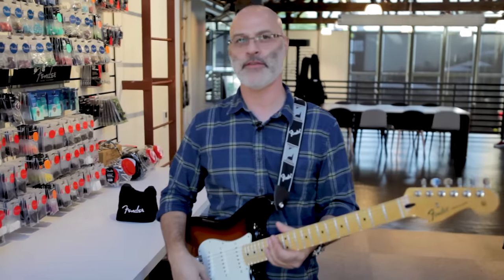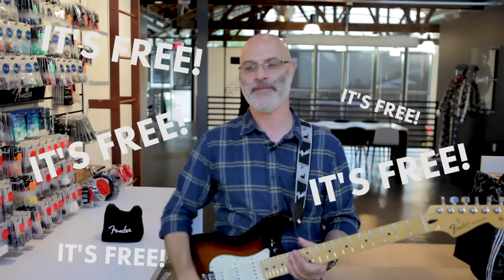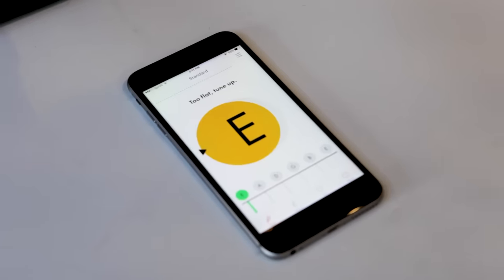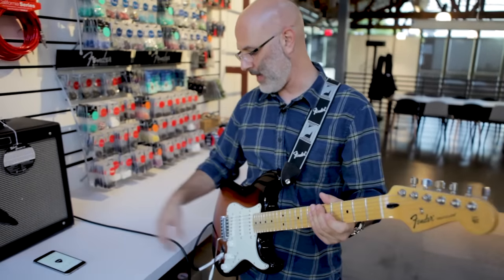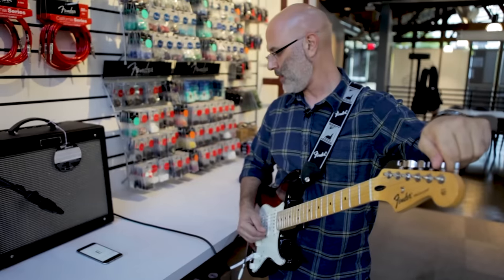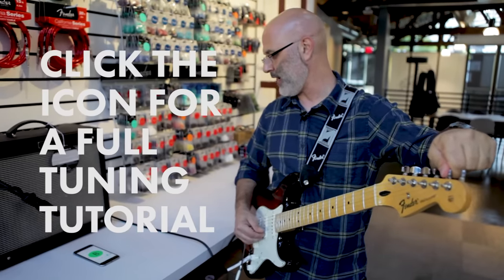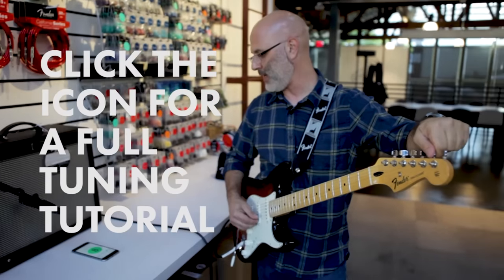Sounds a little bit out of tune. So I'm going to use my Fender tuner app — you can get it by clicking on this icon right here — and I'll show you how to use the app. I've got my phone with the Fender app up and I'm putting it in proximity to the amp so the phone can hear it. I'm going to pluck the B string. Yellow means it's a little out of tune — it's flat — so I have to tune it up by just tightening the tuner.